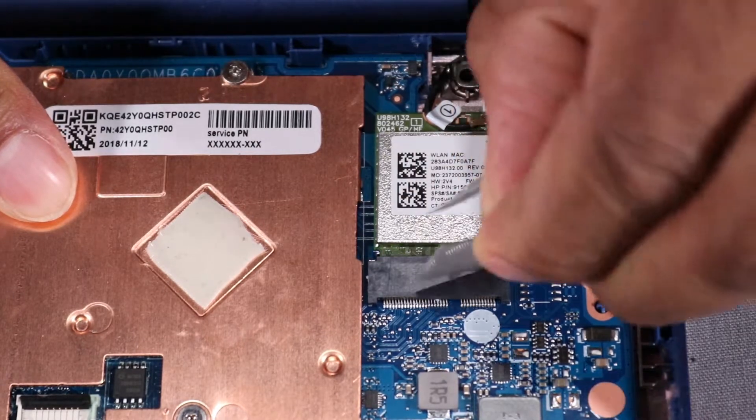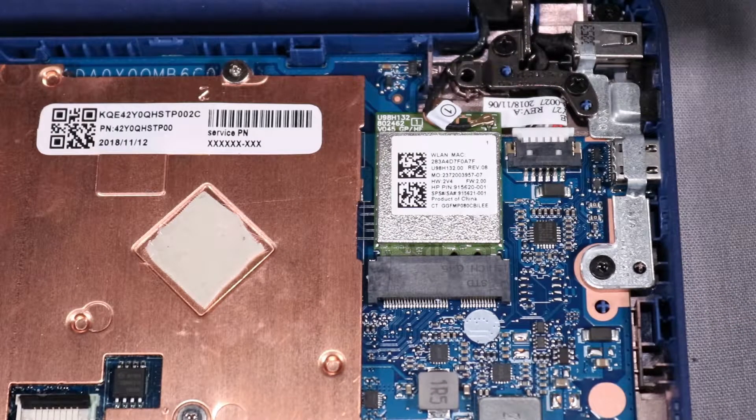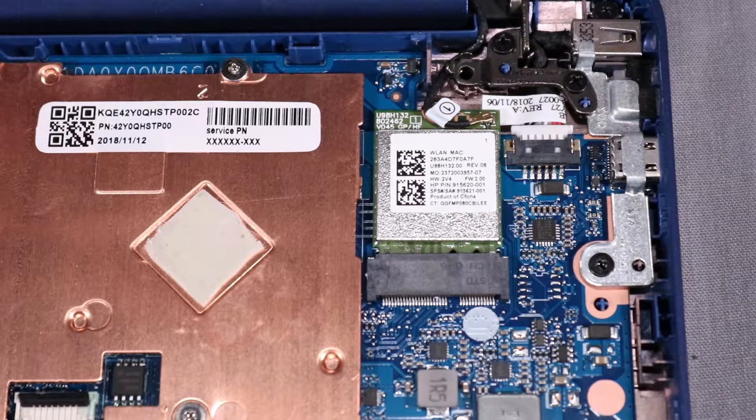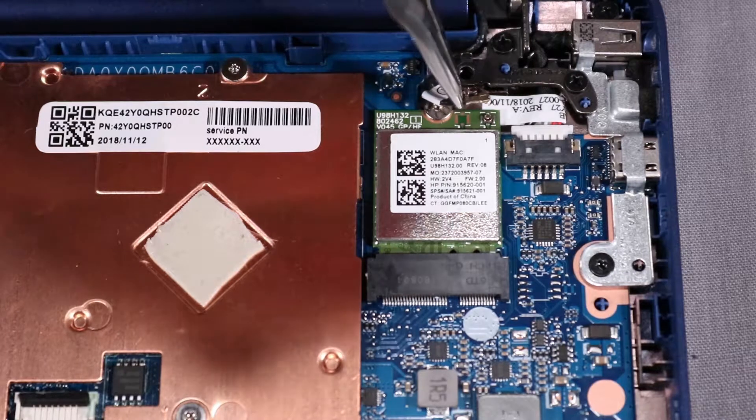Make careful note of which terminal the wireless antenna cable is connected to on the wireless LAN module for later replacement. Carefully disconnect the wireless antenna cable from the wireless LAN module by grasping the connector with a small pair of needle-nose pliers or tweezers.